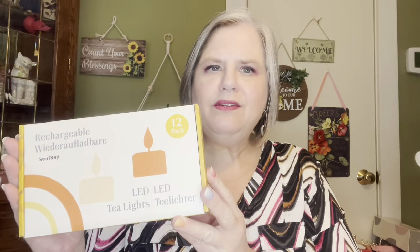Hey y'all, it's Mary and this is Mary Catherine Loves Cats — welcome to my channel. I have some really nice candles to show you. These are by the brand Sol Bay and they're rechargeable LED tea lights.